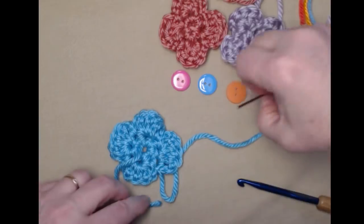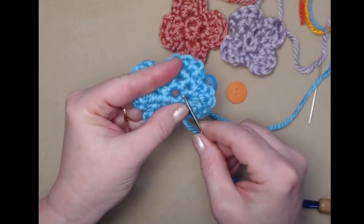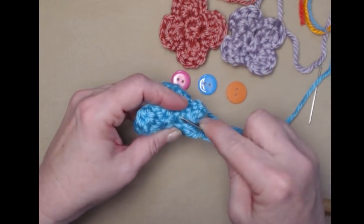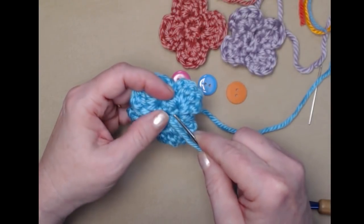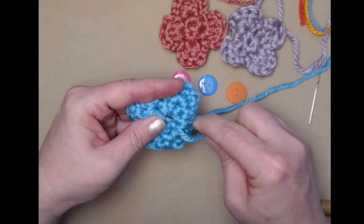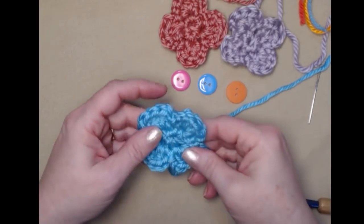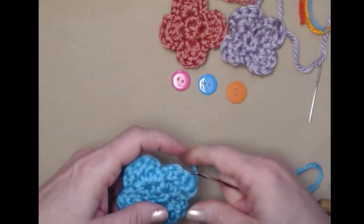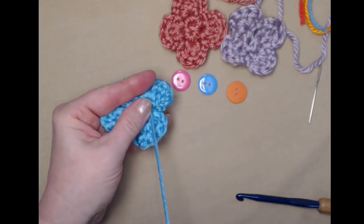Turn the flower over. First, make sure you don't have a hole in the center — just go around those stitches and pull that in. Then go through a few stitches and weave in that yarn. Now I have a flower with my tail end. Thread it on the needle and bring it to the center so that when I sew it on it's already positioned in the center and I can put it on my bunny.